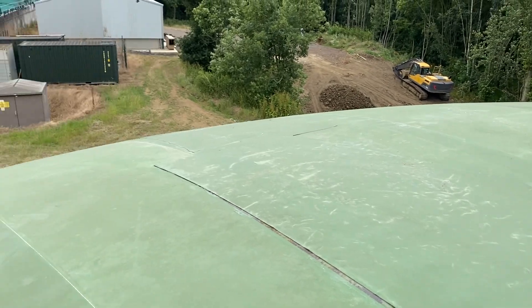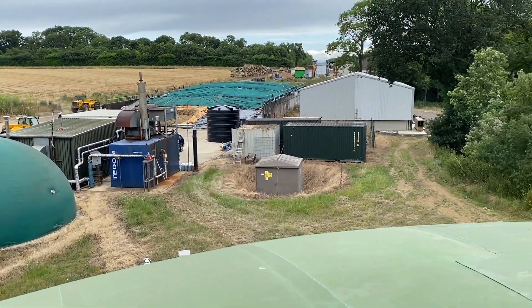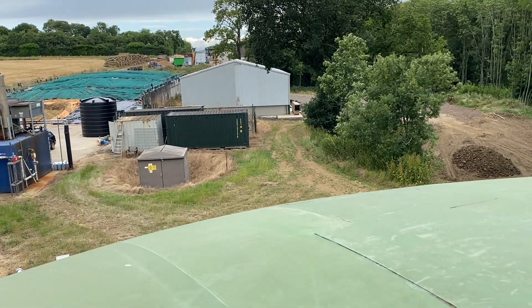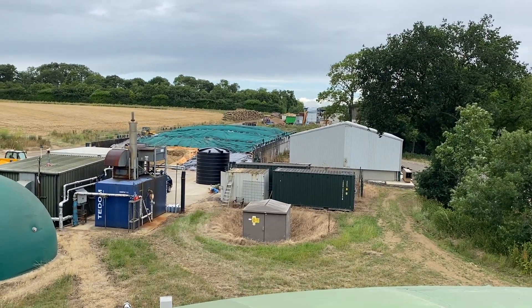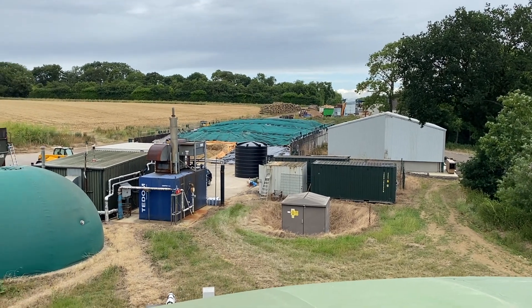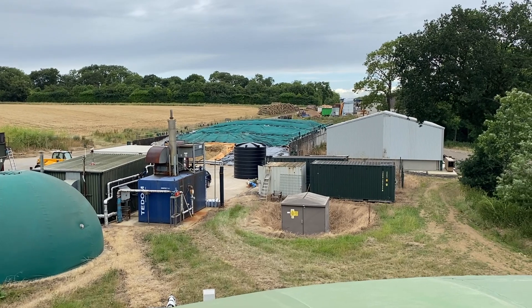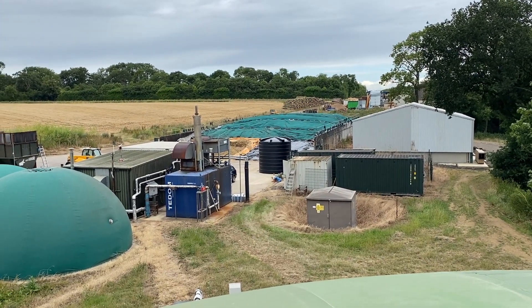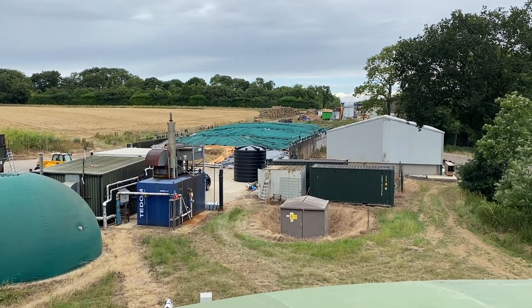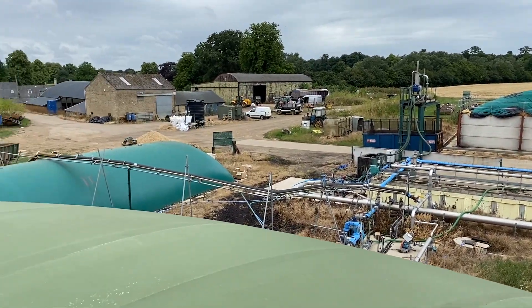I'm going to turn the blower off. We start to produce gas and it'll fume out for a bit until all the oxygen's used up and away we go. There's the wood yard up the top there. There's the Mac Bro filling up logs into the container with the new dryer, which is working well. Nice little aerial view of the site.